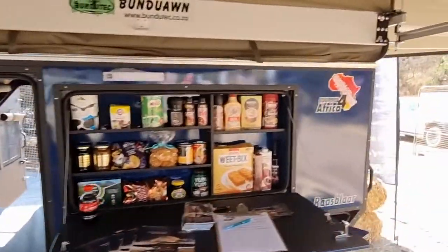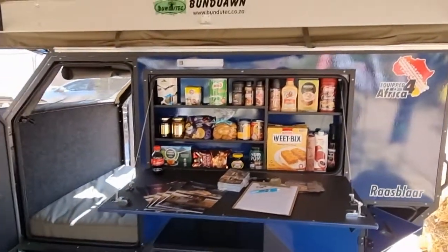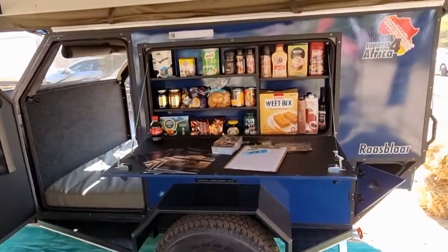Today we're here with Equip for Africa's Rasblad Camper Caravan. It's either a two sleeper or a four sleeper, depending on your need.